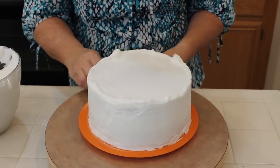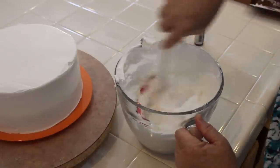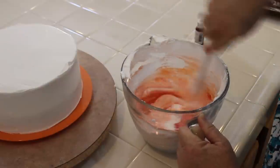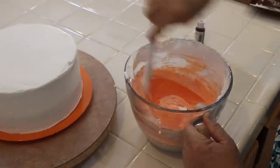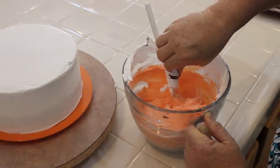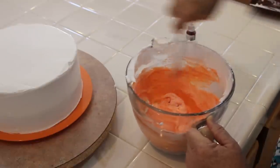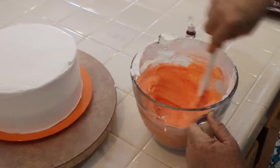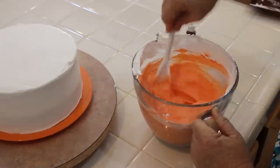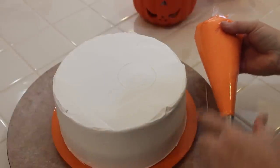With the remaining white buttercream, I'm going to add my orange AmeriColor — quite a lot, because I really want it to be a vibrant orange. I'm going to mix this up really well, then put it in my disposable bag with my number 21 tip. Orange has a yellow and red component, so you're going to add a lot — red is a hard color to get truly right. I'm going to keep adjusting until I get the orange I want. There we go — I've got that beautiful vibrant orange color I was looking for.